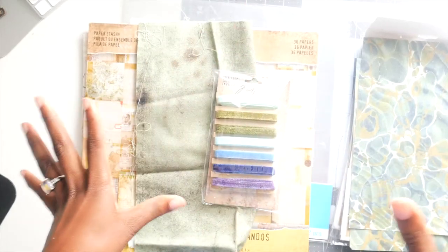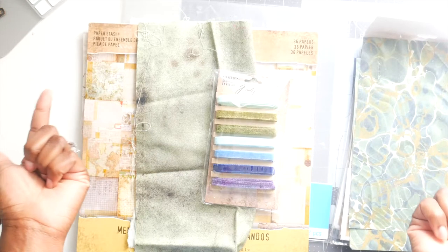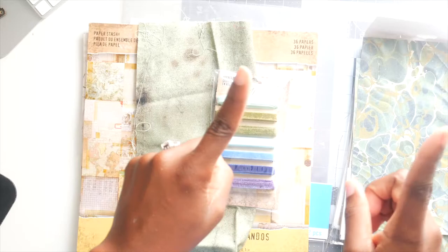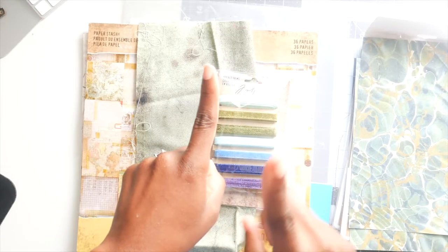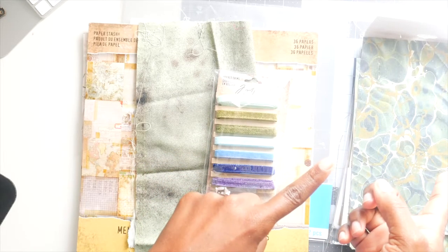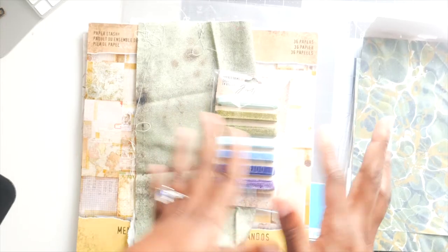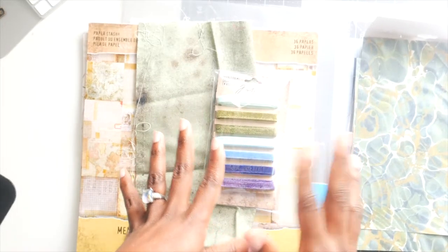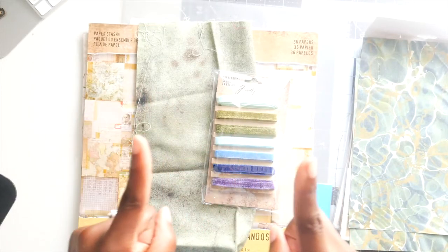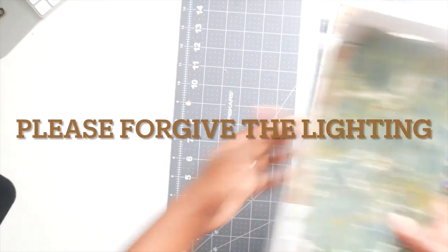Hey guys, it's Tanya. I'm coming back to show you the supplies we're going to need because we are going to make a folio. I'll link the Tim Holtz folio that I made a couple weeks ago — I'm going to try and make a folio similar to that one. I'll probably have to change some things but hopefully it'll be pretty similar.